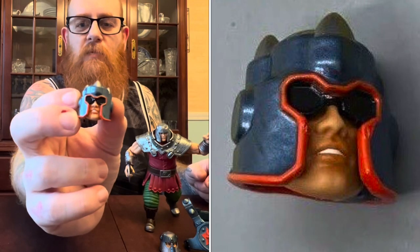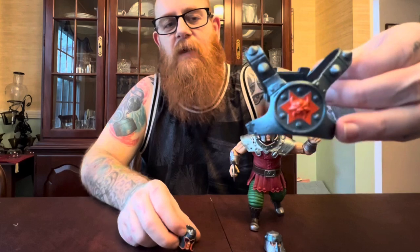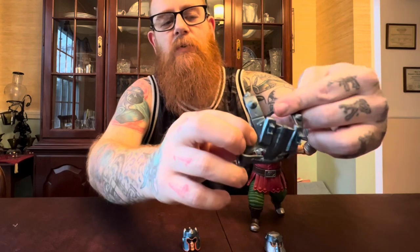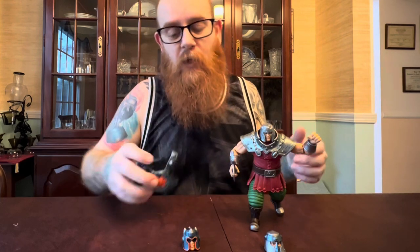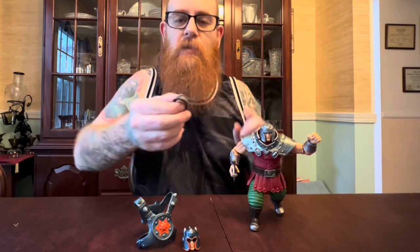He currently has a fist hand on his left and the holding hand on his right. He comes with these additional head sculpts — really cool. It's got a little crown on top, looks like he's wearing some sunglasses, it's this metallic blue and orange that matches this vest really well, which also has a slot on the back where you can put his axe. I'm probably going to keep him displayed as the classic Ram Man from my childhood.